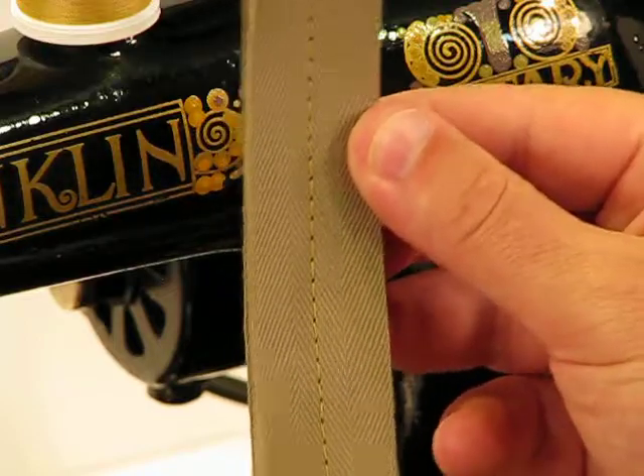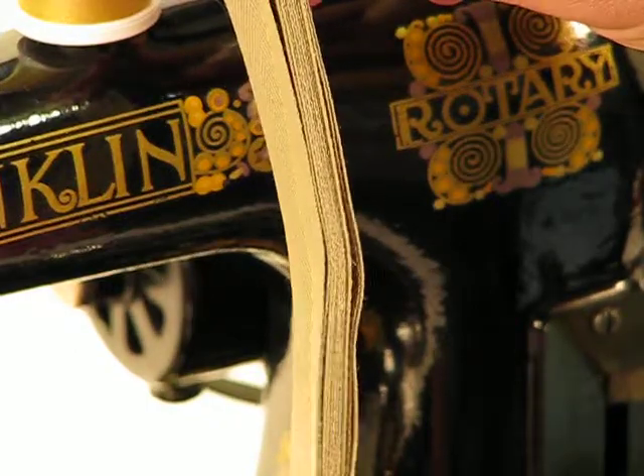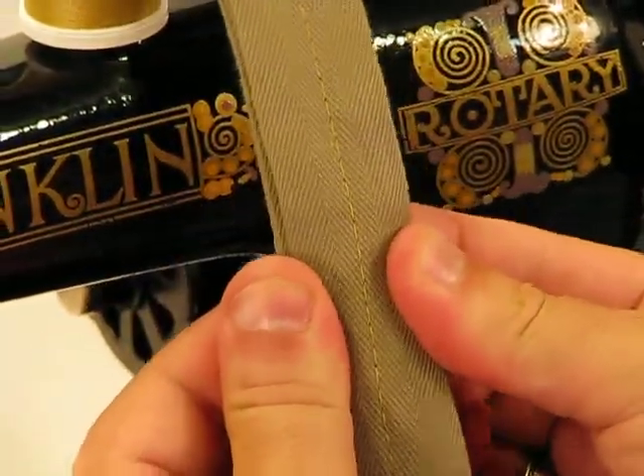Spacing, the stitch integrity is just gorgeous. As I turn it to the side, look at again the thickness of that — absolutely crazy. And as I turn it over, we've got an equally gorgeous lock-in stitch as well.